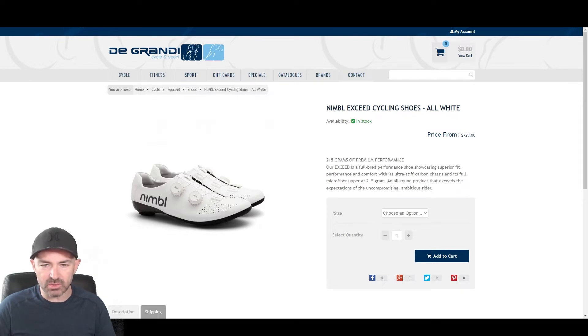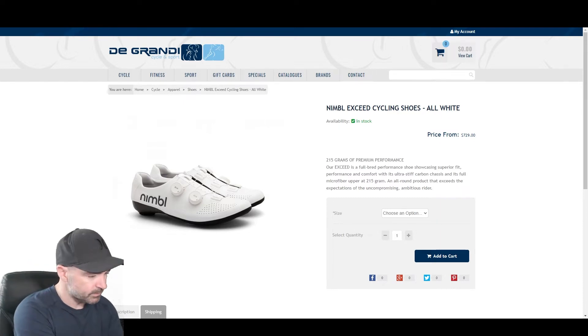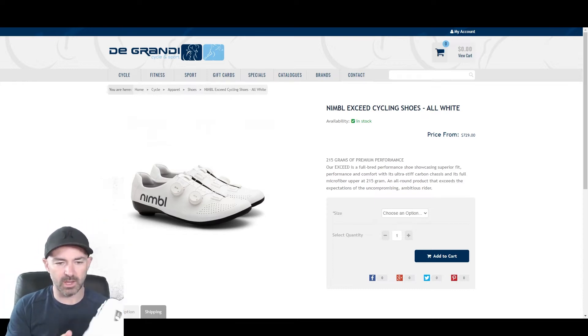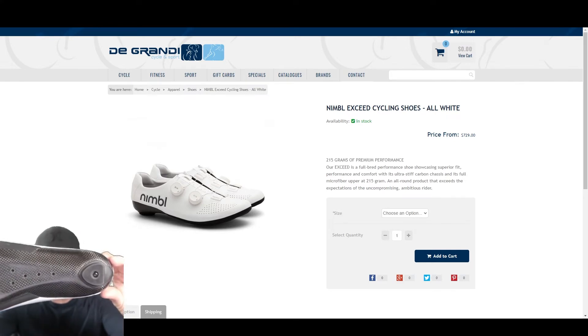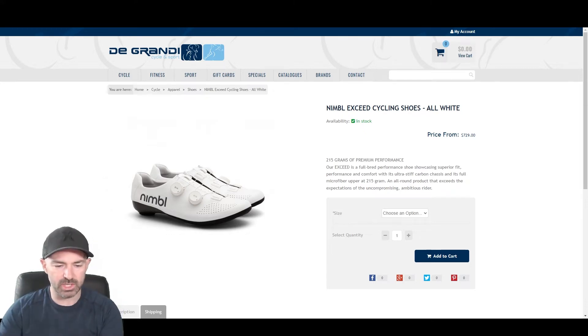The Exceeds sits in the middle of the range, just one model under the GVA — the Greg Van Avermaert model. Greg's got gold on his shoes. The reason I'm showing you the Exceeds is because here in front of me is the shoe itself. This is the all-white version — absolutely a beautiful shoe. Nice carbon, very very light compared to my first-gen Shimano SPD-SLs.